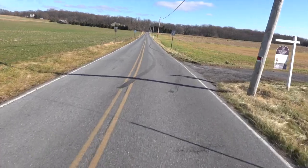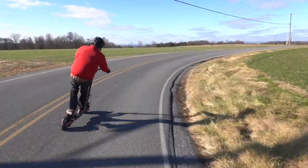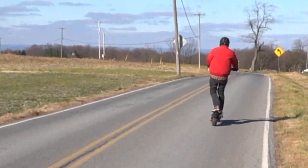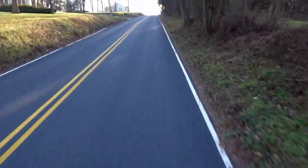After getting better acquainted with it, I wanted to see what it could do on the road. They advertised it as going over 40 miles an hour — I got it up to about 37. We have quite a few hills around us. This is the steepest one I could find, and I'm going up it at about 26 miles an hour.